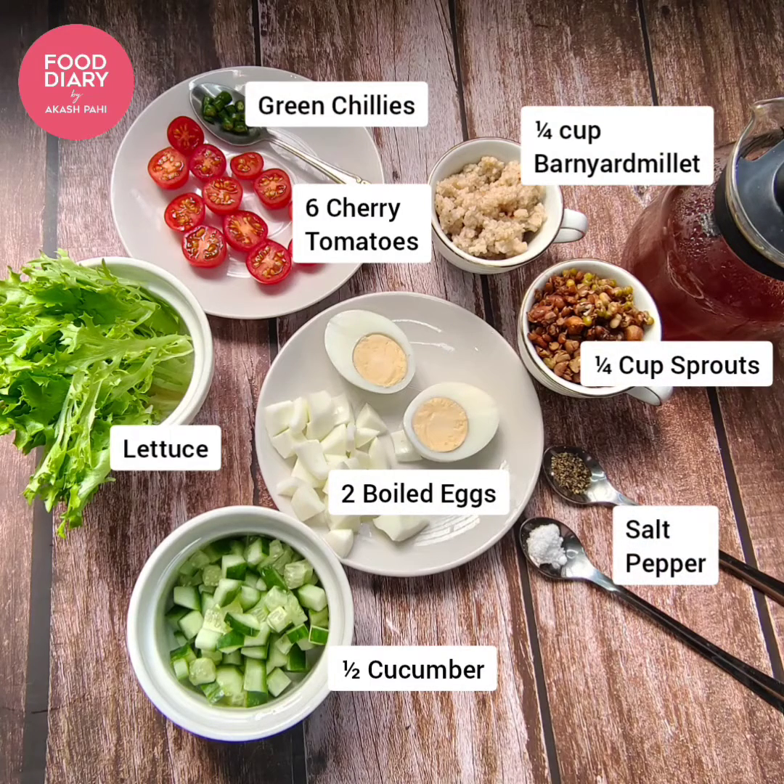The ingredients are: cucumber, boiled eggs, salt and pepper, sprouts, barnyard millet, cherry tomatoes, green chillies, and lettuce.